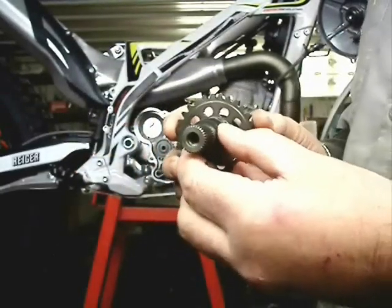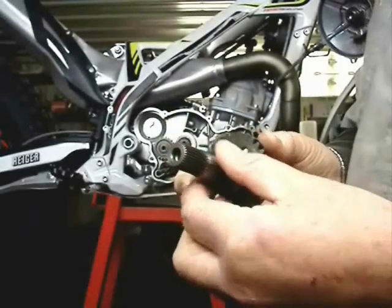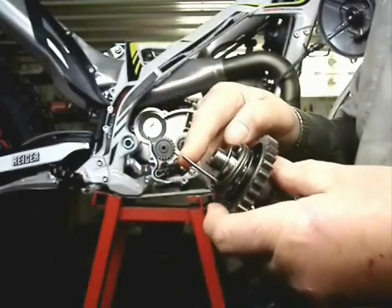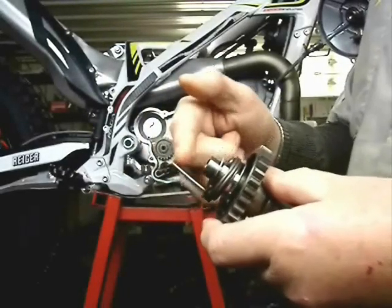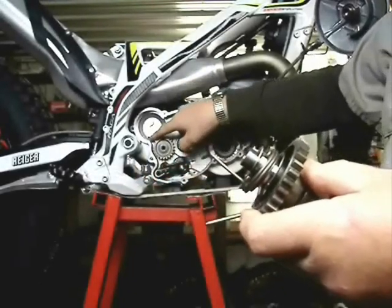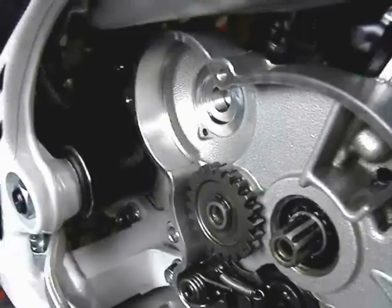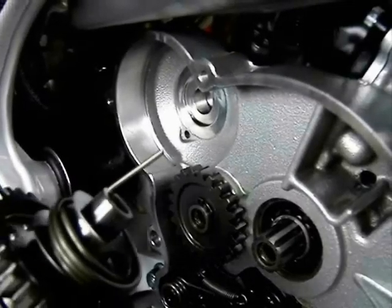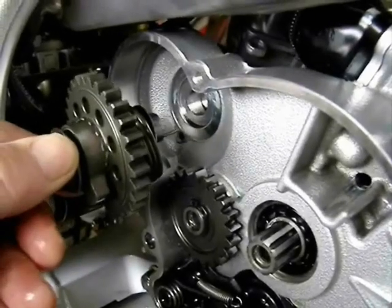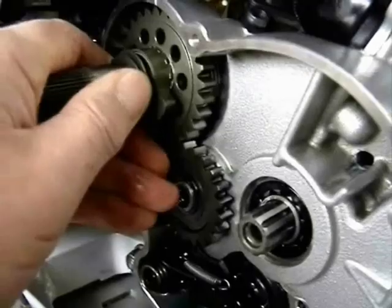There's no real secret to winding the kickstart spring — that's done during reassembly, which you will see later in the video. There's a finger that sticks out on the spring and that actually tucks into a small hole drilled into the center case. When you're putting this assembly together, you just put that spring finger in that little hole and then you just put it together. There's no winding or anything that has to be done.